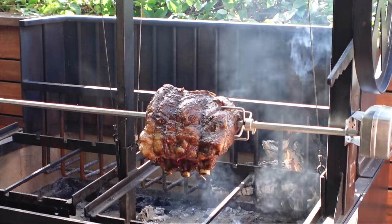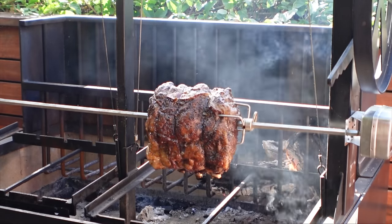Today on Ballistic BBQ, I'm going to be doing an absolutely beautiful standing rib roast live fire on the Sentara Pro Series Argentine Grill using a rotisserie.